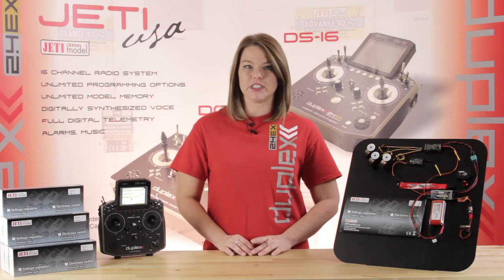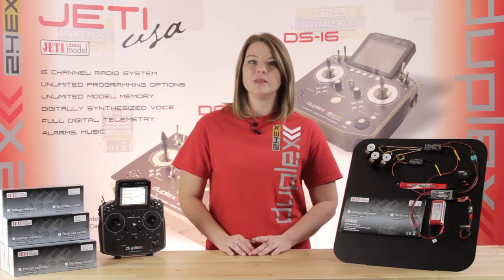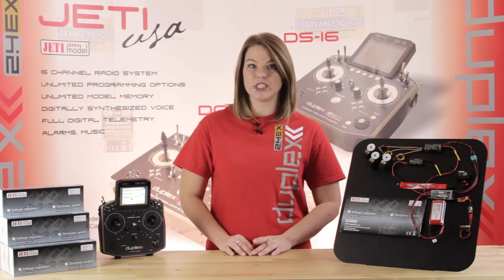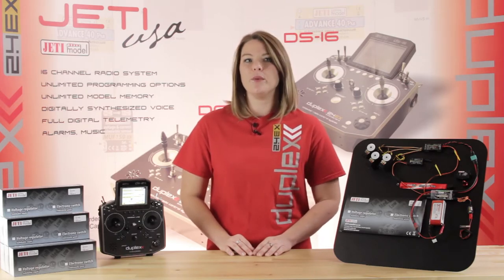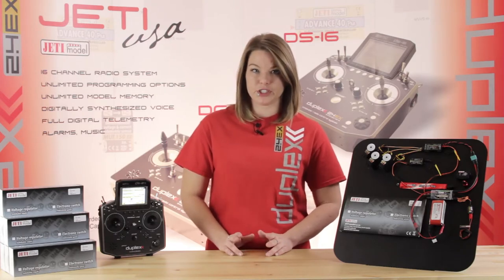This is great in a competition setting when consistency is key. The S-Spec 30D allows for an adjustable output voltage anywhere from 5 to 8.4 volts. This works great with the newest line of high-voltage servos on the market.